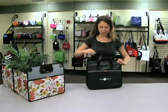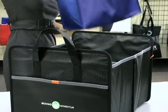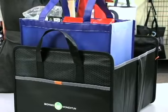If you undo the bungee cord, you see it expands to a very generous storage area. The Cargo Box is specifically designed to hold your grocery bags.